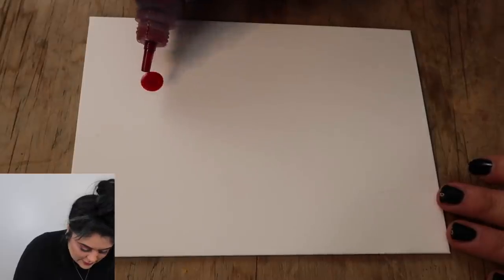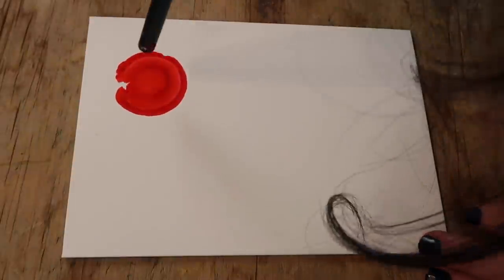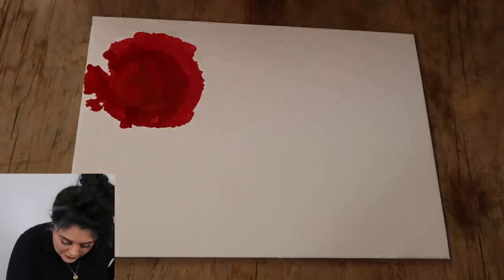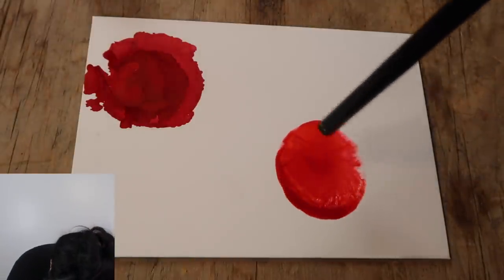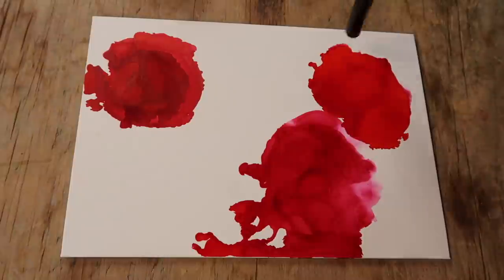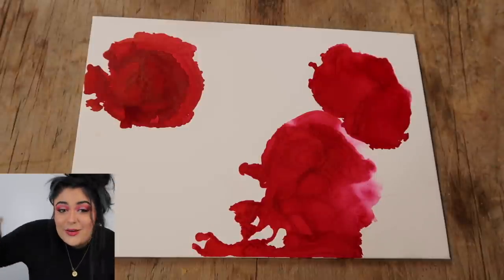I'm going to start with just one. Oh my god, okay — it's going everywhere. What is that? I literally don't know. That definitely doesn't look like a flower. What if I do some blending solution first and then... Alright, we're definitely not making roses here. I'm going to try to just make a really pretty painting, I guess.